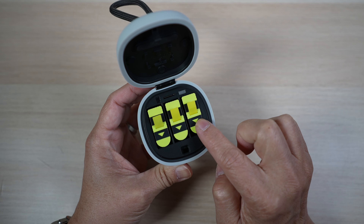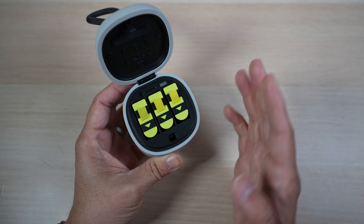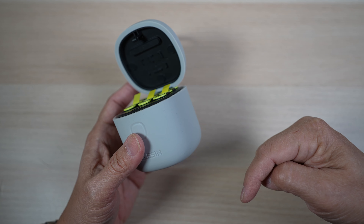There are 3 batteries included in this particular package and it costs about $60 US. There are cheaper packs with 2 batteries or just the charger. From time to time there are additional discounts in the link I'll put in the description below.